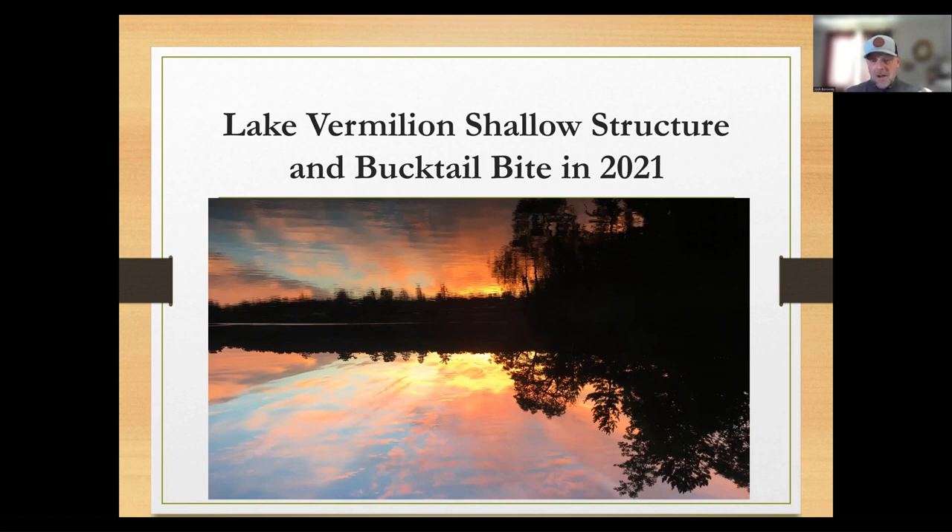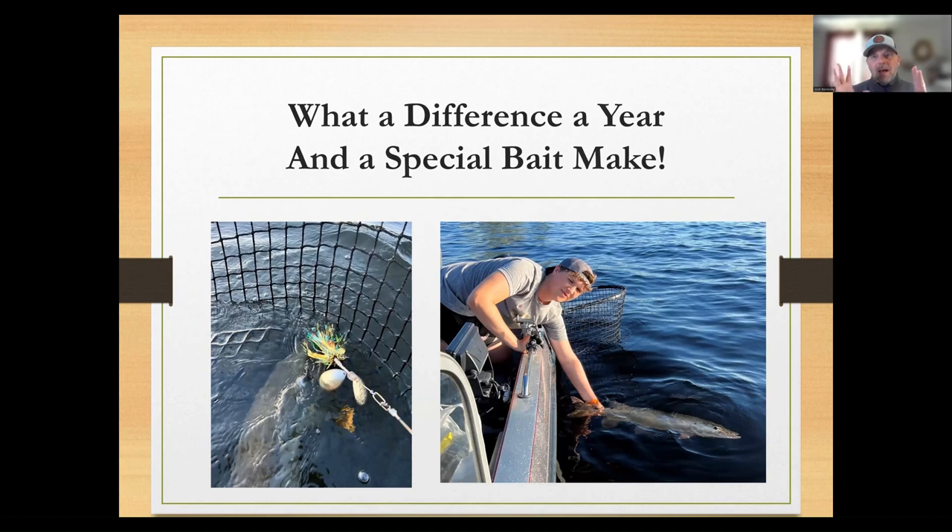Fast forward to the 2022 season — oh my gosh, it was crazy how big a difference one bait can make. I really think all of it had to do with this bait. It has this square-shaped clevis that makes a really unique sound in the water. We tried a whole bunch of other variations and kept refining it, but once we switched to that square clevis it was crazy — we caught fish on the other designs, but once we put this on, they just started hammering it.